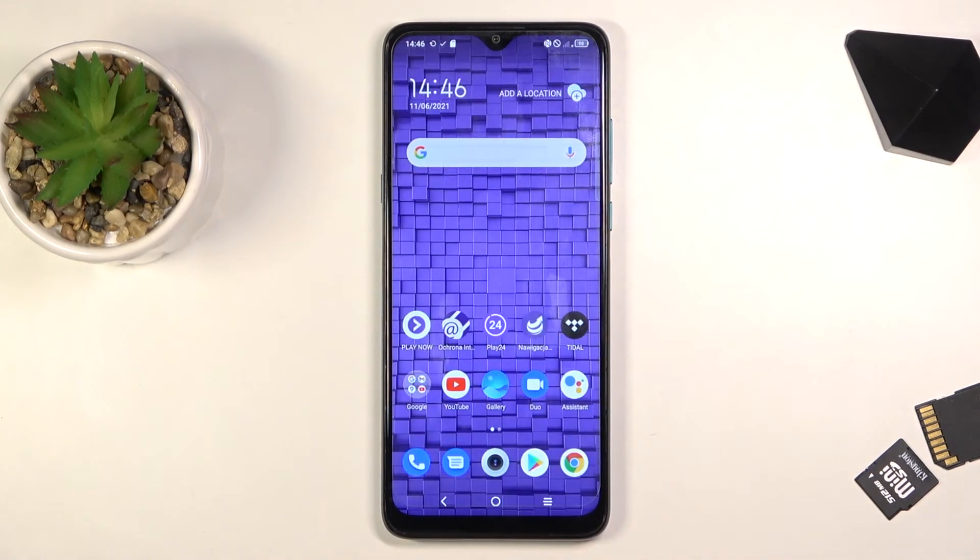So that being said, this is how we capture a screenshot on this phone. If you found this video helpful, don't forget to hit like, subscribe, and thanks for watching.